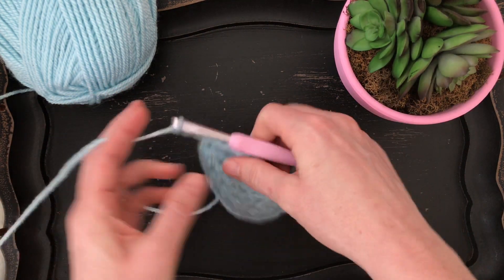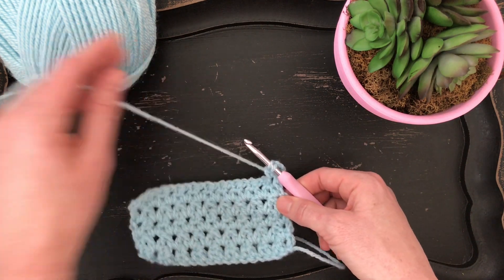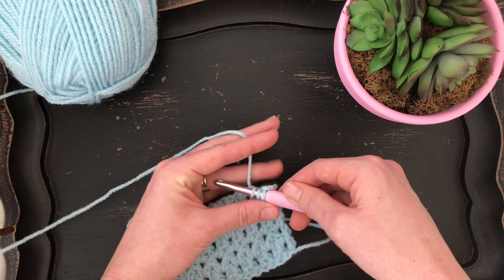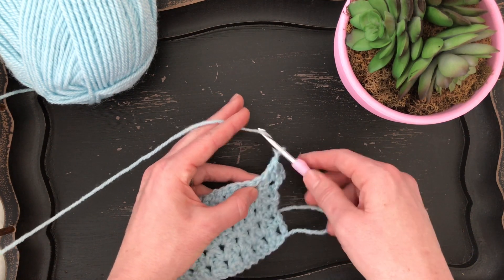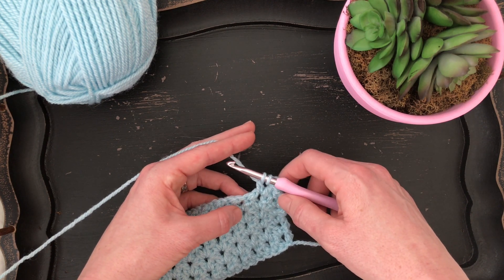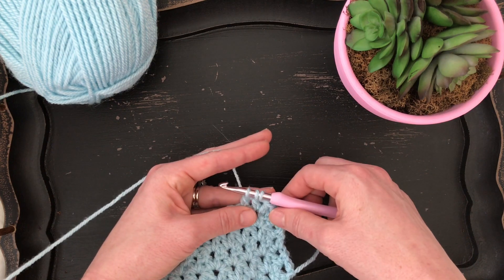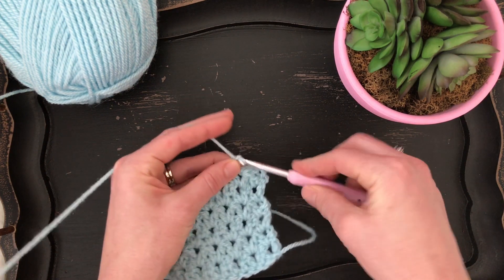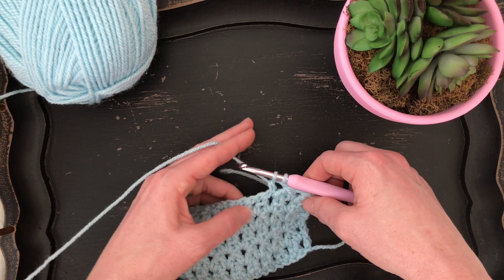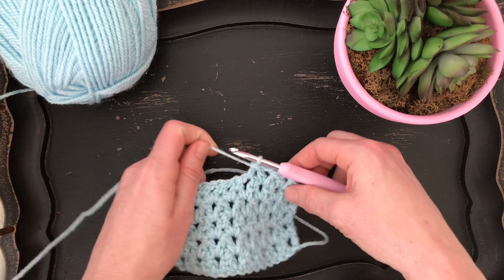So we're going to chain three and turn our work. Yarn over and insert our hook into the first chain one space, pull up a loop, pull through the first two loops on your hook, then yarn over and insert your hook into the next chain one space and pull up a loop, pull through the first two loops on your hook, and then pull through the next three loops on your hook, and chain one. Then yarn over and insert your hook into the same chain one space and pull up a loop, pull through those first two loops, then yarn over and insert your hook into the next chain one space, pull up a loop, pull through the first two loops on your hook, and then pull through the remaining three loops. Chain one, yarn over and insert your hook into the same chain one space, pull up a loop, pull through the first two loops, yarn over and insert it into the next chain one space, pull up a loop, pull through the first two loops on your hook and the next three loops.